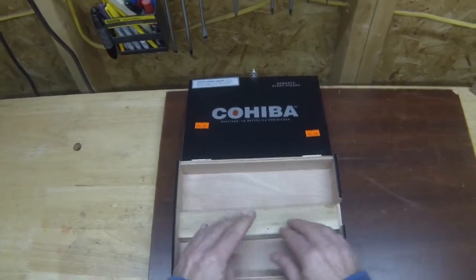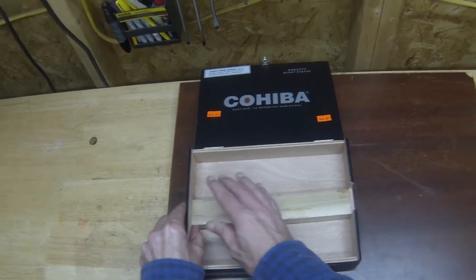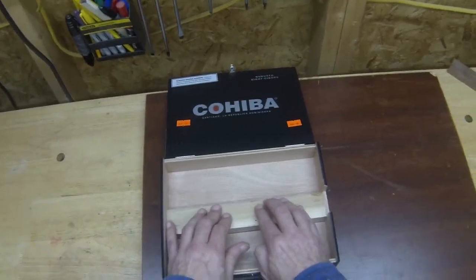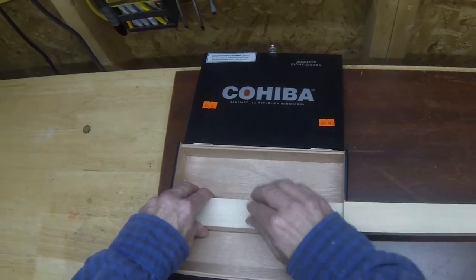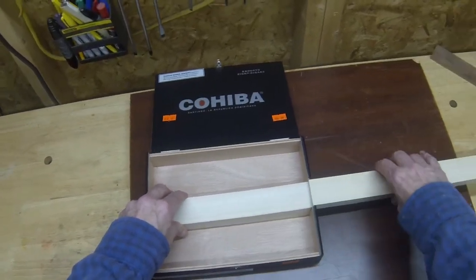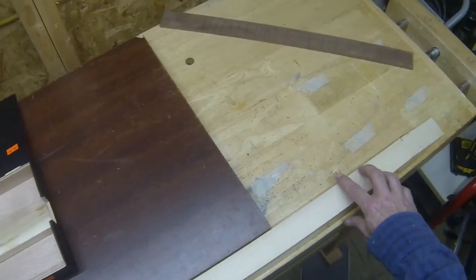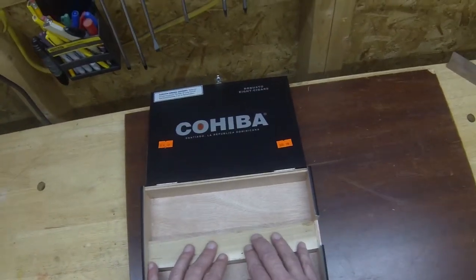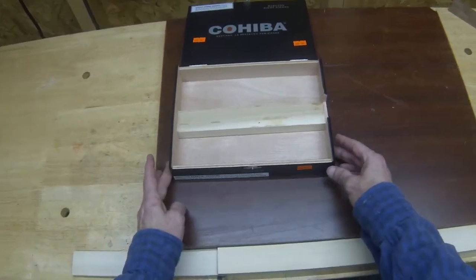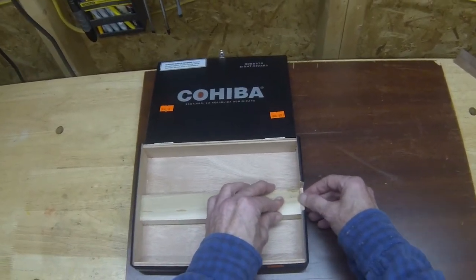Everyone has a different way of bracing their necks inside the box. I like to have a solid brace for my necks to sit on — I don't like any space underneath. I'll generally cut off a section of a neck, just a common one-and-a-half by three-quarter inch neck, and I start off with that. I got kind of lucky with this box here because it pretty much flushes up with the bottom of my neck notch.